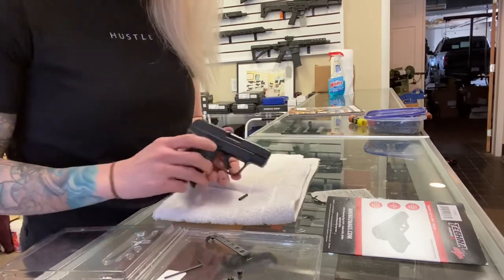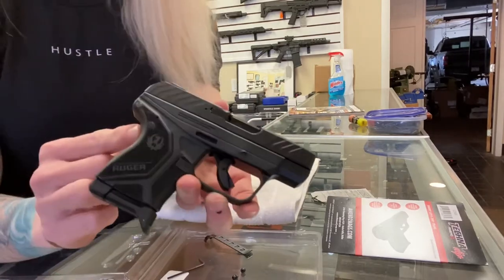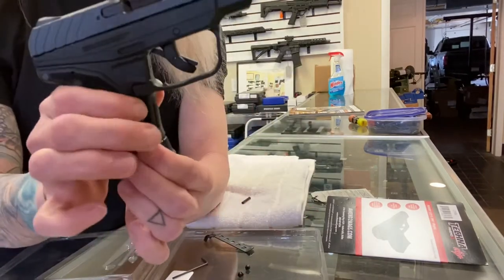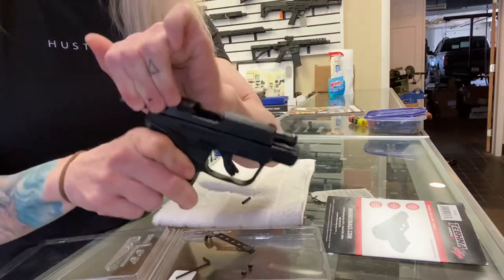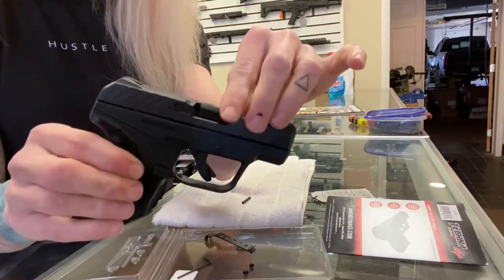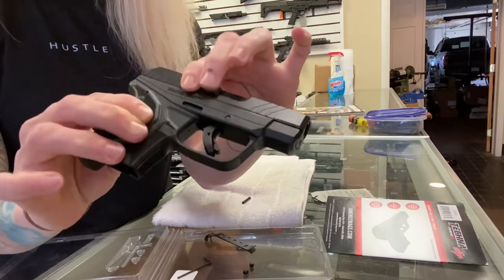The first thing you're going to do is remove the rear binding post. When we look at our Ruger, first thing we want to do is make sure we're clear. So we're going to remove the magazine. We're clear. But always treat it like it's loaded, even while you're doing the install.